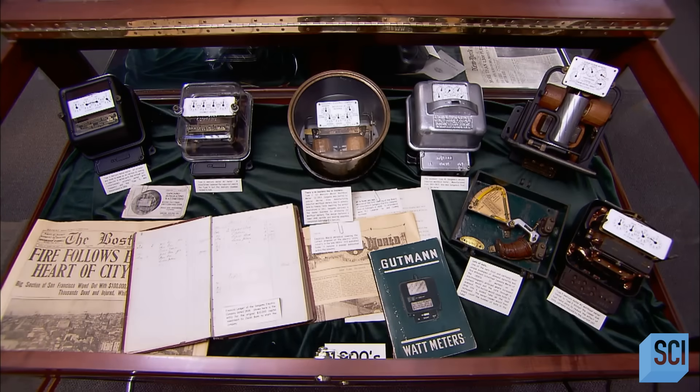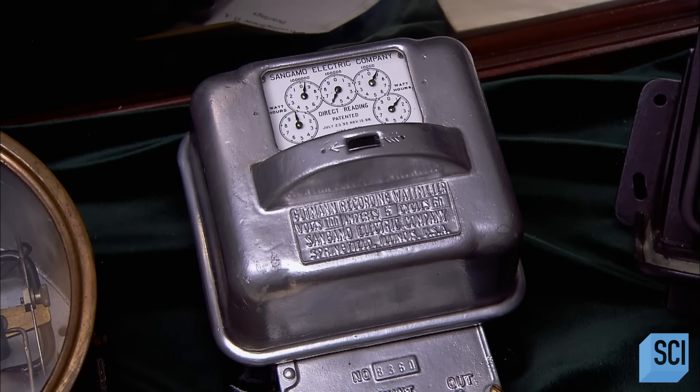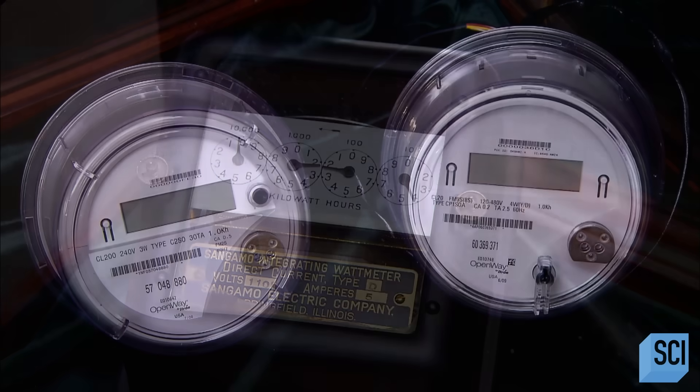Old technology meters require a human being to take a meter reading once each billing period. Smart meters can report consumption in real time by wireless transmission.